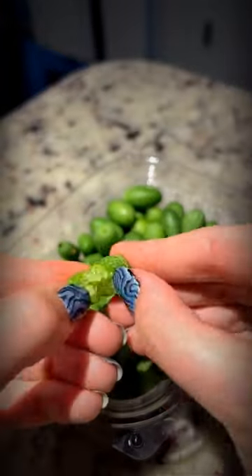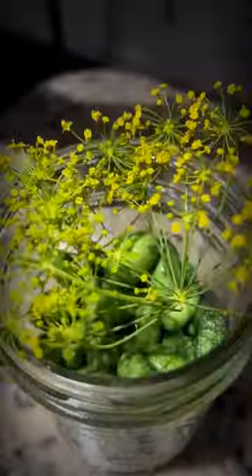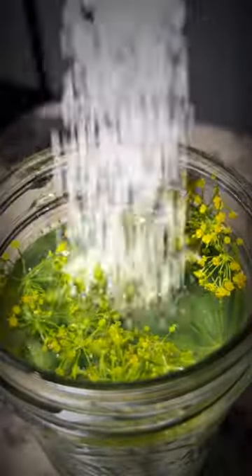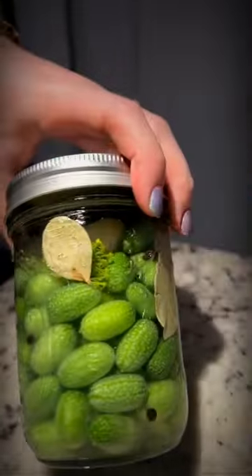Have you ever seen a cucamelon? These might be some of the cutest fruit I've ever seen. They have a crunchy rind with a cucumber lime flavor. I added them to a jar with dill, equal parts water and vinegar, sugar and salt, peppercorn, garlic, and bay leaves. I'm gonna let these brine for a couple days in the fridge. I love them so much.